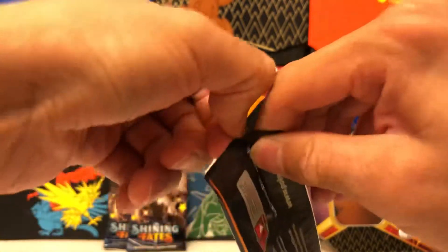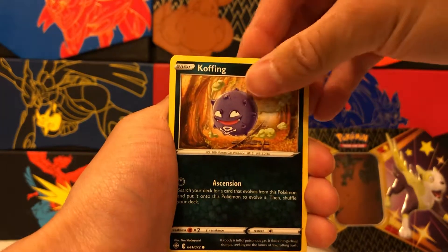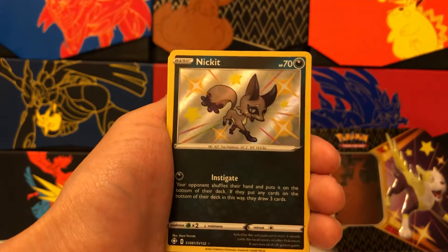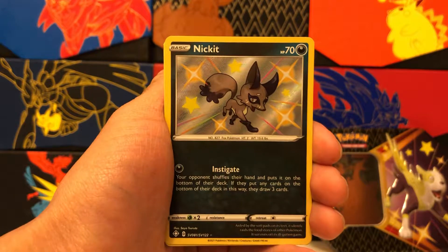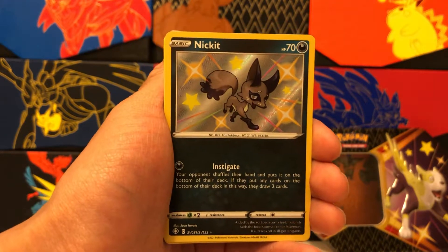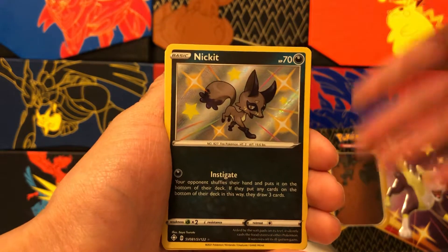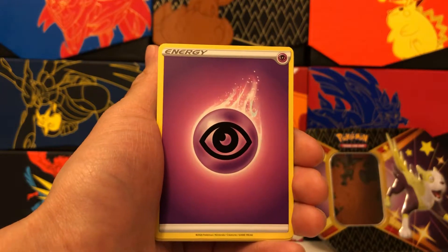Here is Gigantamax Charizard on the cover of this booster — I think we're going to get lucky. Starting us off we have Chewtle, Morpeko again, Koffing, Gossifleur, Rowlet. I'm feeling a Shiny, guys. And we have a Shiny Nickit — there we go! Lucky with the Gigantamax Charizard pack. The Shiny Vault Pokemon in Shining Fates feature a lot of Gen 8 Pokemon, while Hidden Fates had more of the original 150. I preferred the older Pokemon, but these are great too. That's our first Shiny pull. And our rare is a non-holo rare Boss's Orders — not a two-for-one, but we'll take it.